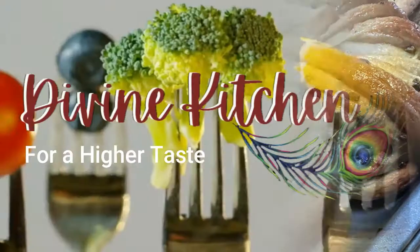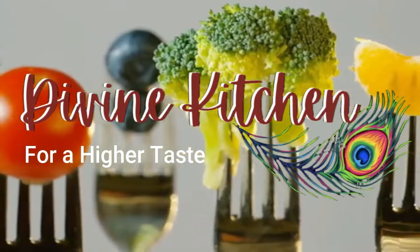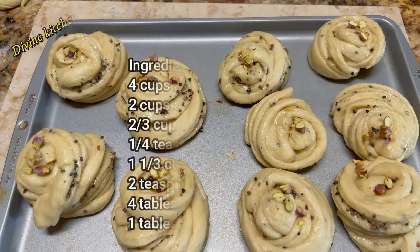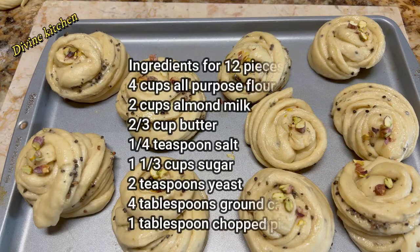Hello everyone, welcome to the Divine Kitchen. This is Arshana. Today we are going to make cardamom buns. For making these cardamom buns, we need these ingredients.